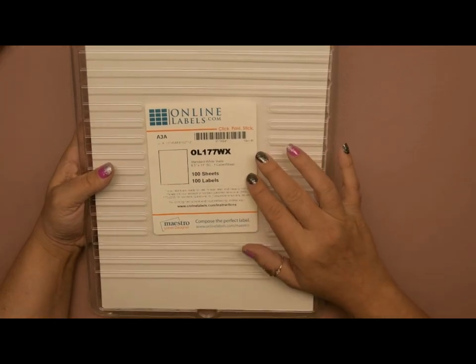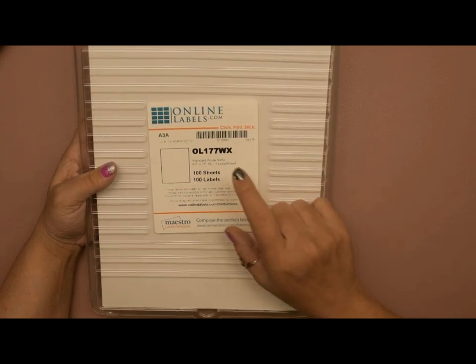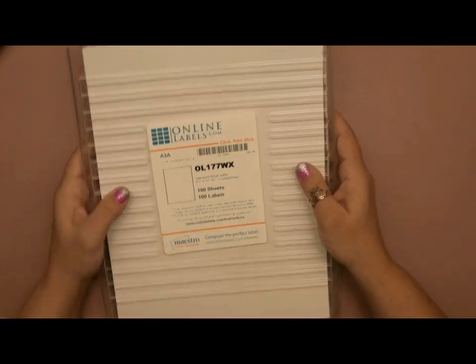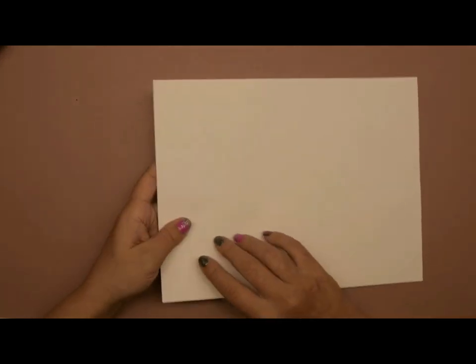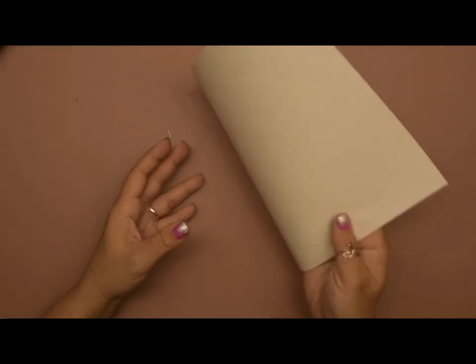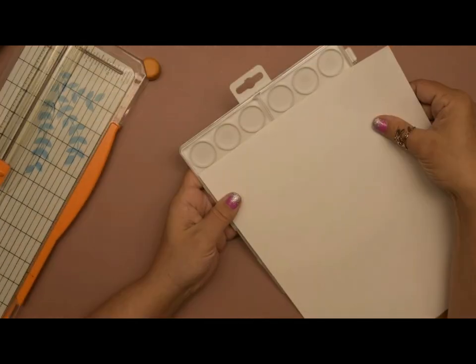A while back I purchased these labels from Amazon — it says online labels on the packaging but I got them from Amazon. They're basically full-size sticker sheets that I use a lot when crafting. You just want to make sure you're writing or printing on the matte side and not the shiny side. You'll also need a paper trimmer of some kind.